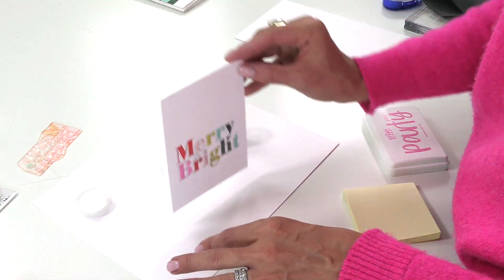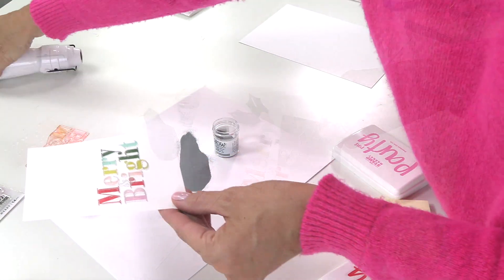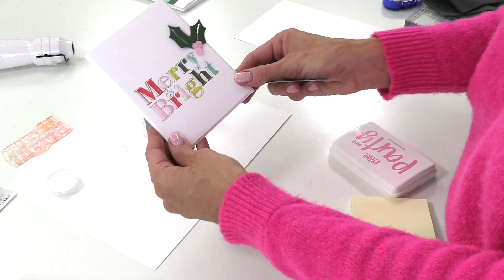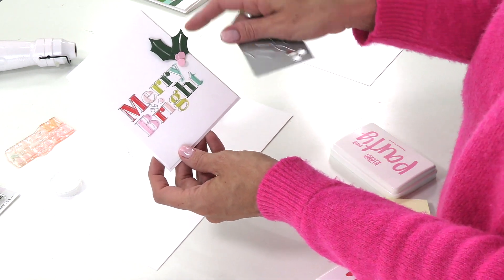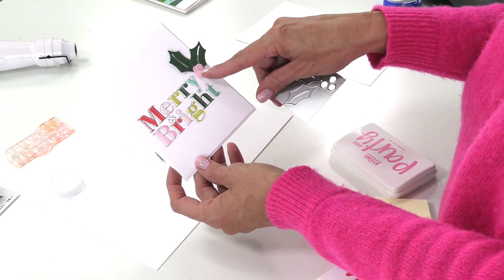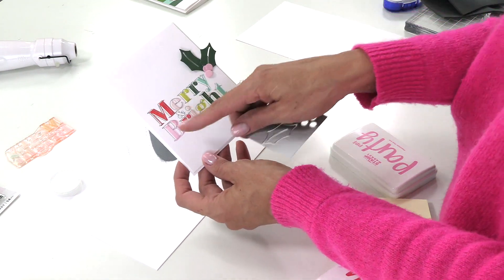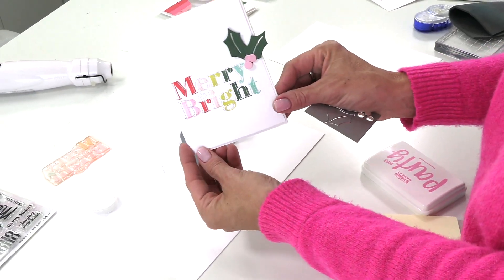Then go ahead and attach that to a four and a quarter by five and a half card base. I've used our Holly and Berry die and die cut it in Forest and Fresh Pink for the berries, just to give it a fun little accent. And there you have a fun Merry and Bright card for the holidays.